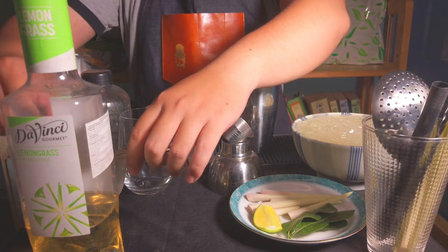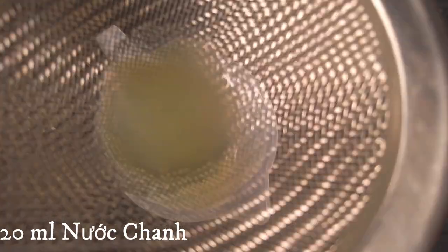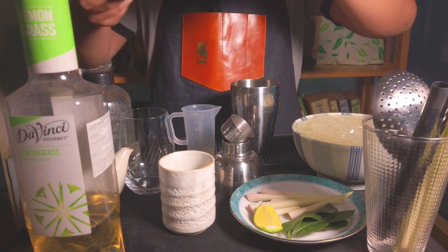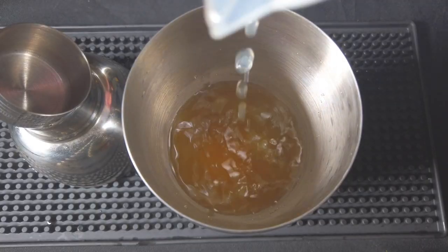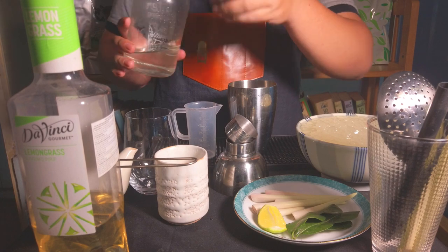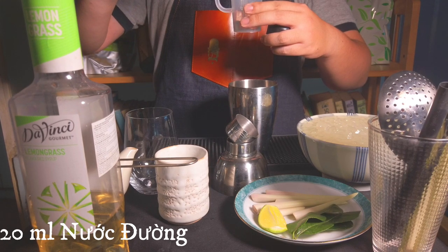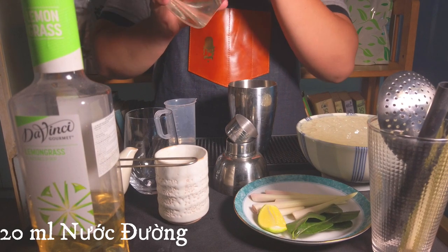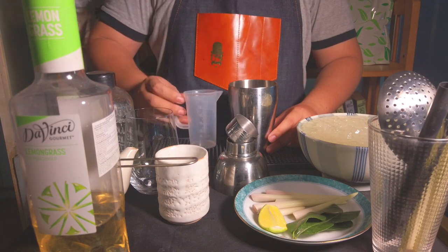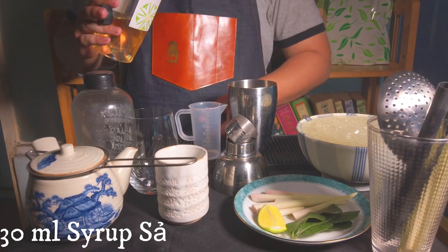I add 20ml of water and use some rye lọc to remove impurities. I will add 20ml nước đường to keep the sourness of the chanh. And the last thing is syrup — I put 30ml syrup to make a flavor for the drink.